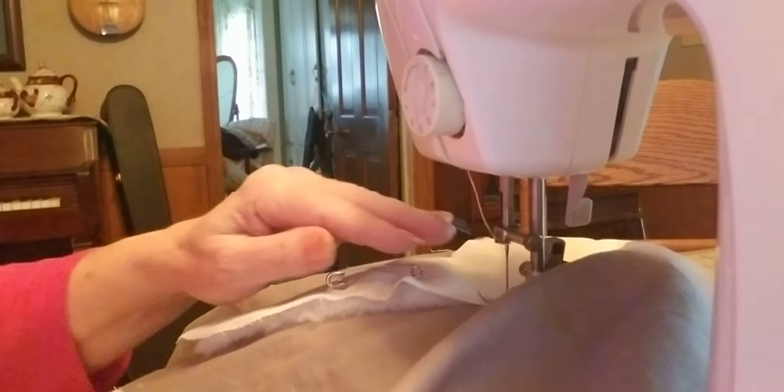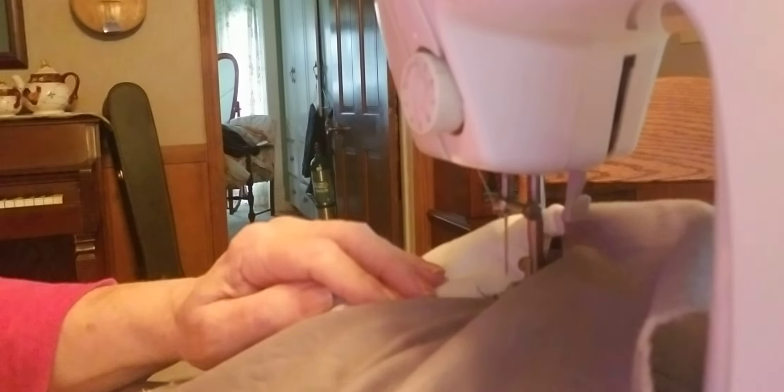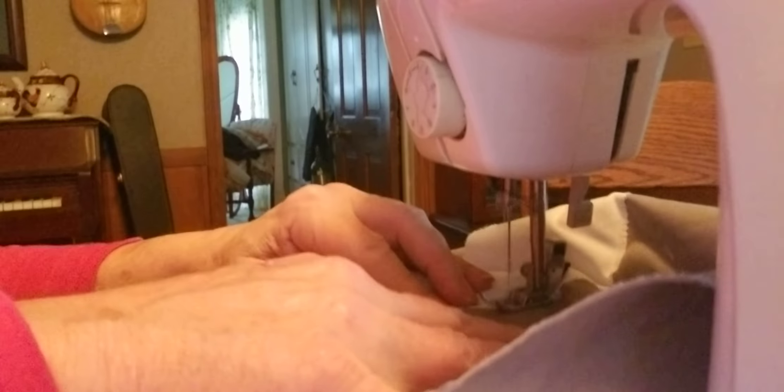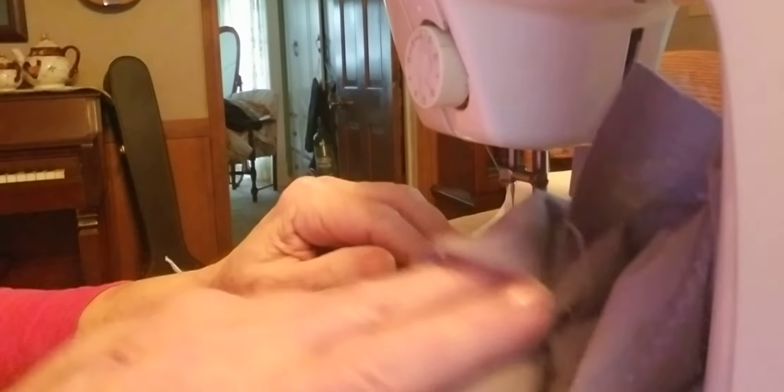I free-handed all these, but what I like to do is go to Google coloring pages. You can find all the images you need for a baby quilt on the coloring pages, and they are so pretty when they're done. Just print them off and then trace them on, or just lay them down, make a pattern out of them, cut them apart, cut them right out of your fabric, and then put them down.